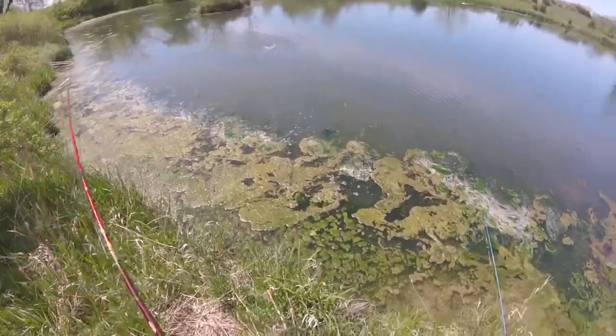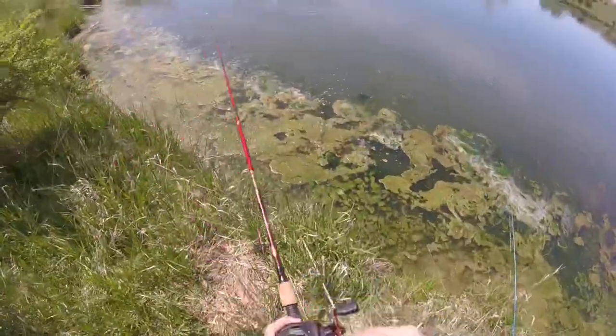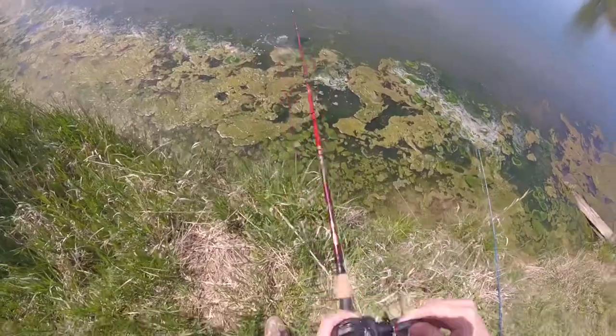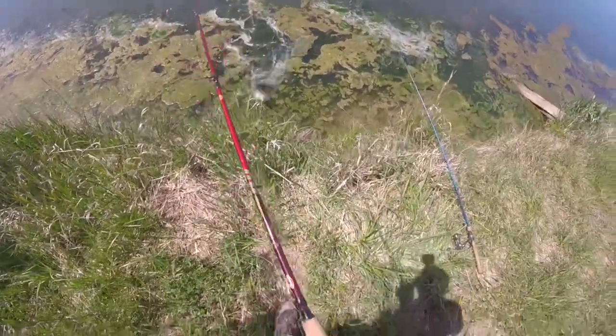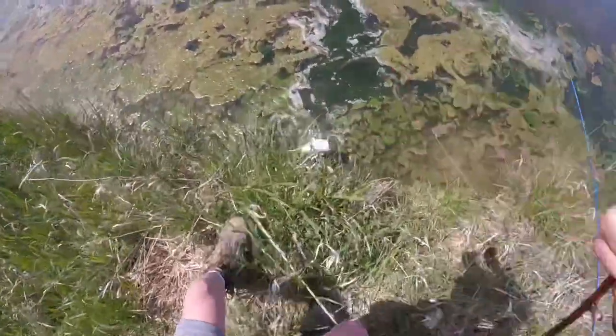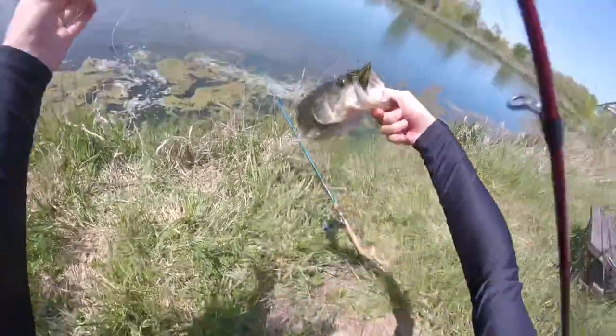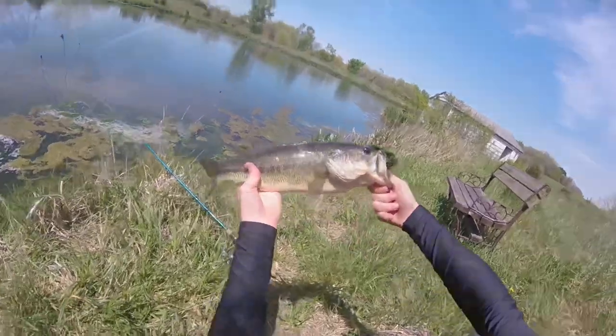This is a nicer one. Nice fish, grandpa. Look at this. Oh my gosh, look at that boy. Big end.